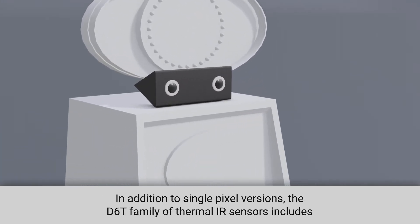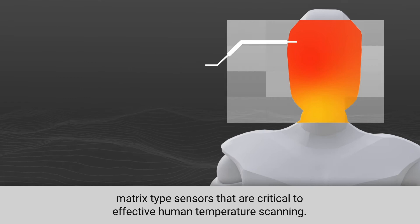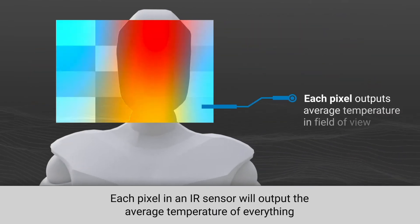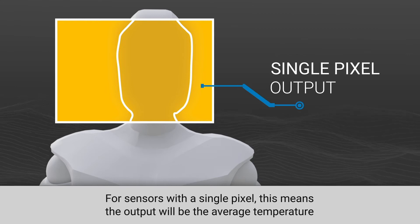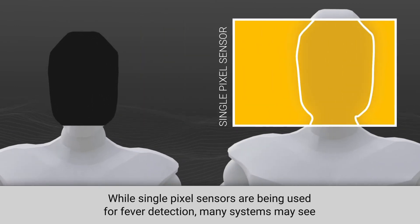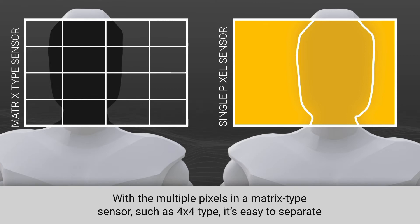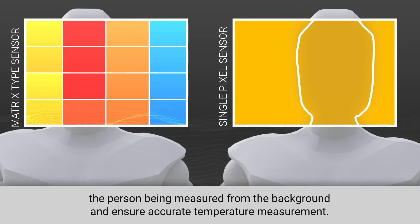In addition to single pixel versions, the D6T family of thermal IR sensors includes matrix-type sensors that are critical to effective human temperature scanning. Each pixel in an IR sensor will output the average temperature of everything within that pixel's field of view. For sensors with a single pixel, this means the output will be the average temperature of the person and background objects. While single pixel sensors are being used for fever detection, many systems may see a benefit from using matrix-type sensors. With the multiple pixels in a matrix-type sensor, such as a 4x4 type, it's easy to separate the person being measured from the background and ensure accurate temperature measurement.